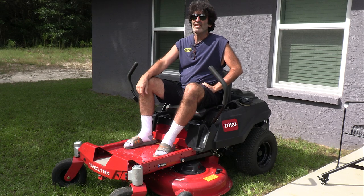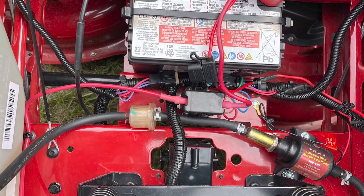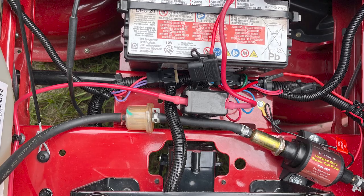In this video, I'm gonna show you how to take a regular vacuum style fuel pump and change it for this electric style fuel pump. It's a very easy upgrade for your lawnmower.